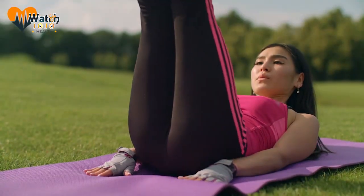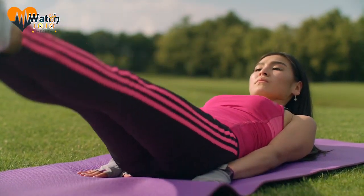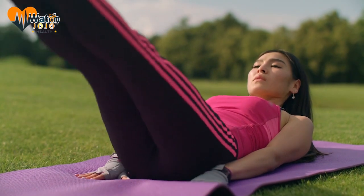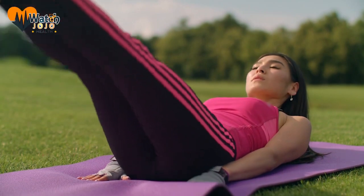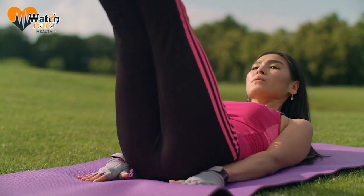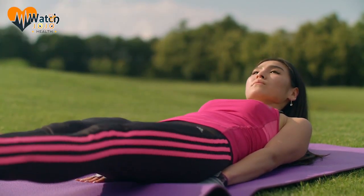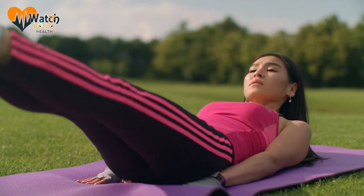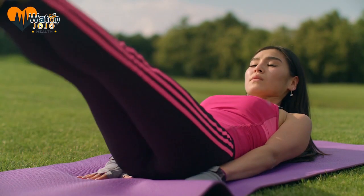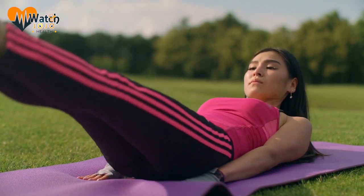2. Double-knee lift. How to do it? Straighten your back and hold each side of your chair with both hands. Then hold your legs together and bring both knees simultaneously against your chest. Keep your stomach muscles tense and slowly lower your legs without touching the ground before lifting them again. Repeat 10 to 20 times. This exercise works your stomach muscles in an effective yet gentle manner.